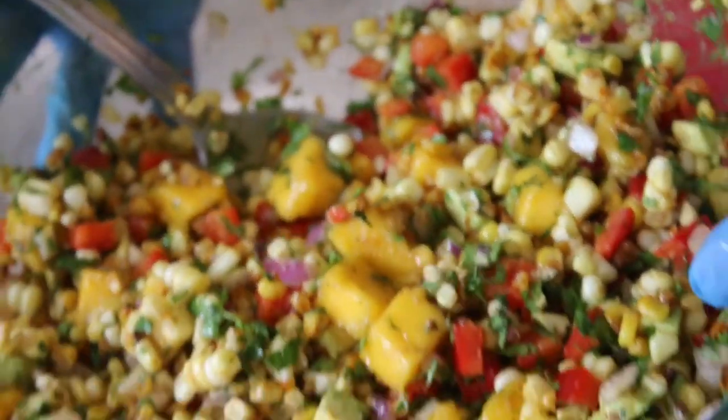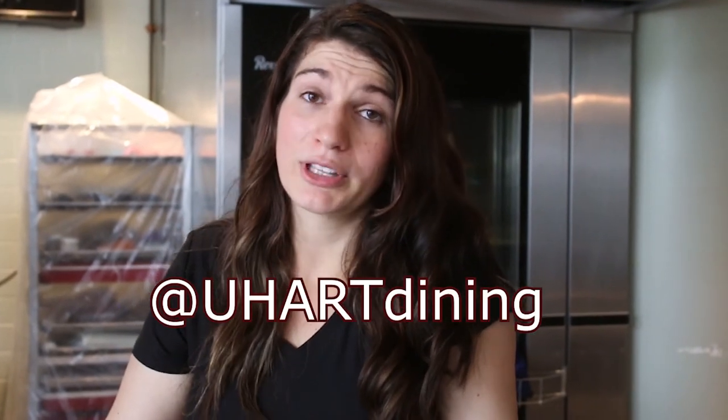This is our final product right there. Please make sure to follow us on all of our social media platforms at UHeart Dining. We really appreciate you joining us for another episode of UHeart Cooks. If you have any recipe suggestions, please leave them in the comments below. We hope you're all doing well and having a great start to your summer — thank you so much!